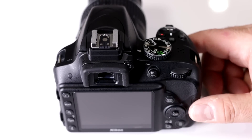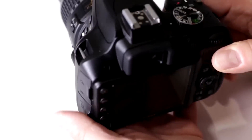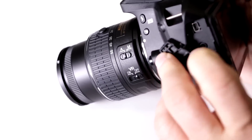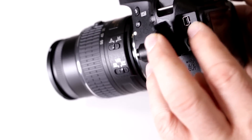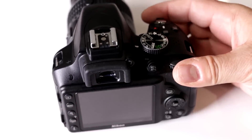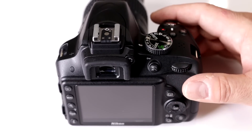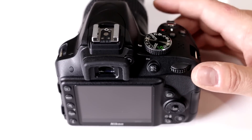Does my Nikon D3300 have built-in Wi-Fi? No, Nikon didn't put built-in Wi-Fi into this model, to keep the cost down. But you can still get an adapter that plugs in right where your remote plug-in port is. You can put in the Nikon WU1A, which sells for about $40, and that allows you to control the camera wirelessly through your smartphone or tablet, and also do file transfers to your smartphone, tablet, or PC.